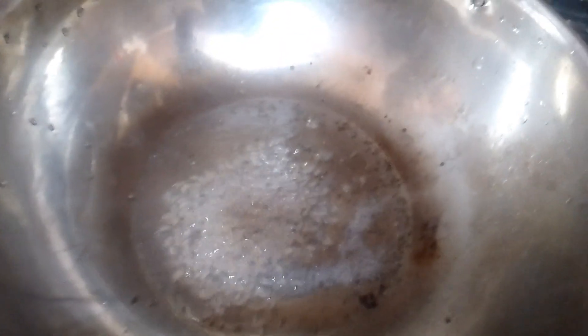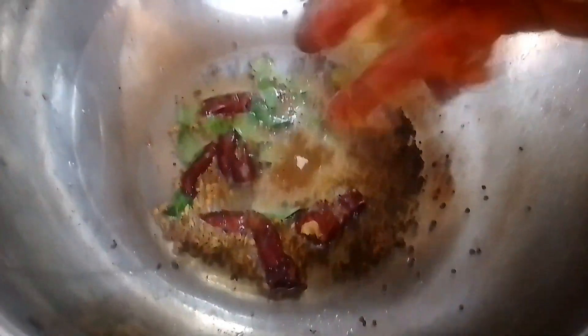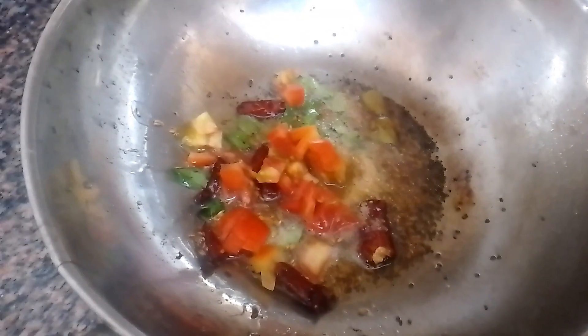This is a good taste of the rice. The rice is cooked. Now we have to add the rice.